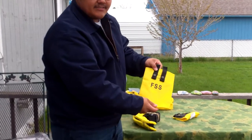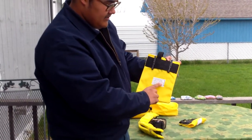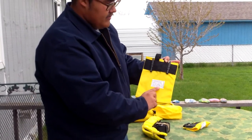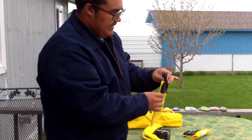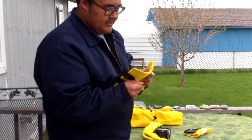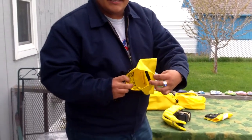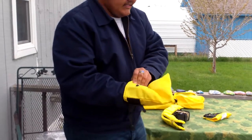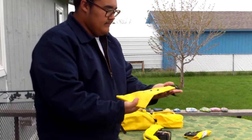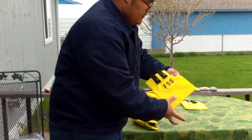Then we got the two canteen covers or carriers — canteen case. There's the national stock number, there's the lot number, and this one was made in May of '02. There's the Alice clips, there's the FSS, and then there's just the two snaps. And then there's the inside. Now all this yellow fabric, all of it is waterproofed or rubberized. And you should have two of those — here's the second one.